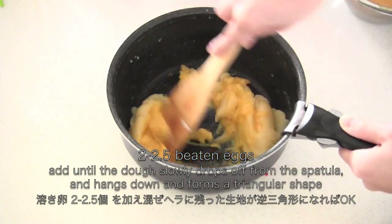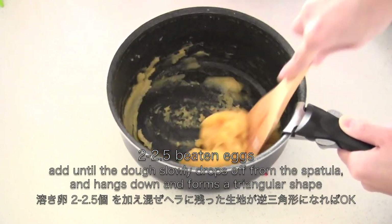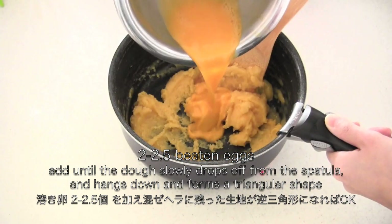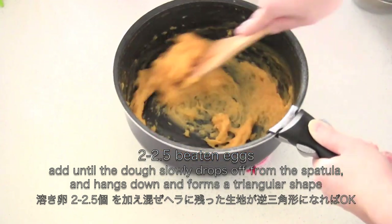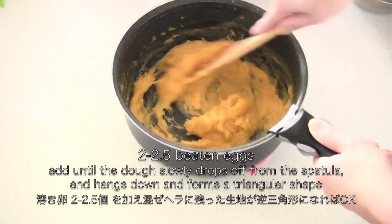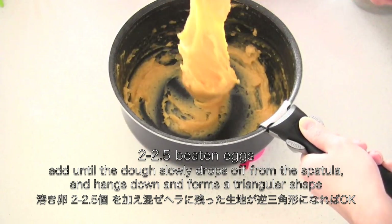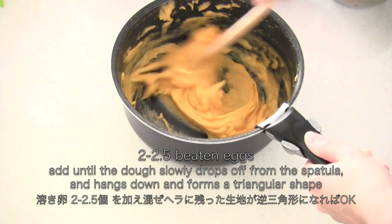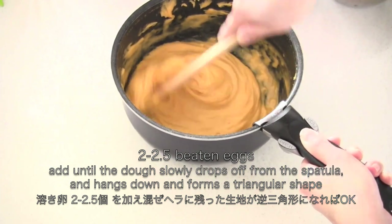Now add the beaten eggs little by little. You want to add until the dough slowly drops off from the spatula and hangs down, forming a triangular shape. If it's not ready, add more egg. Something like this when it's correct.